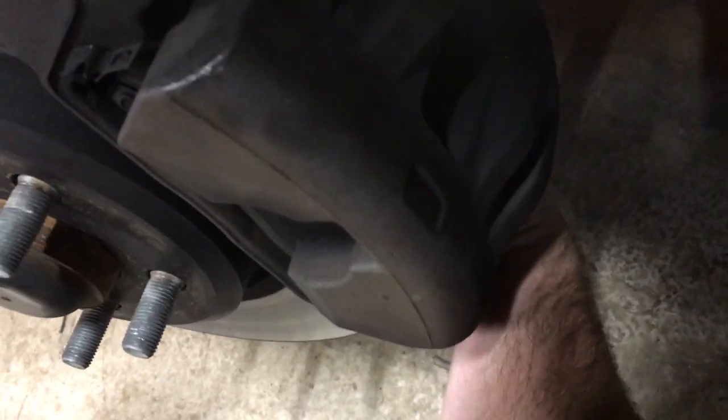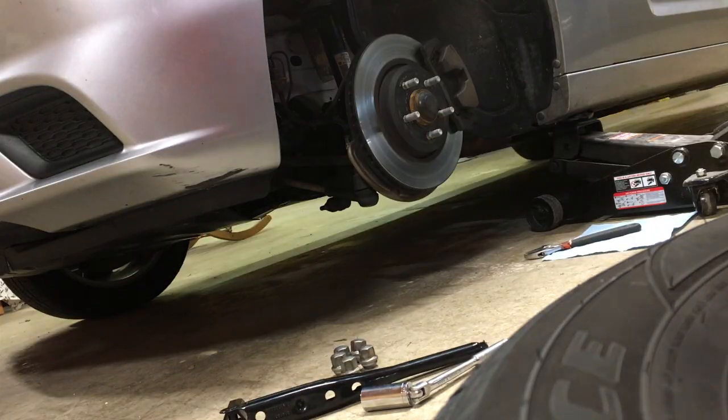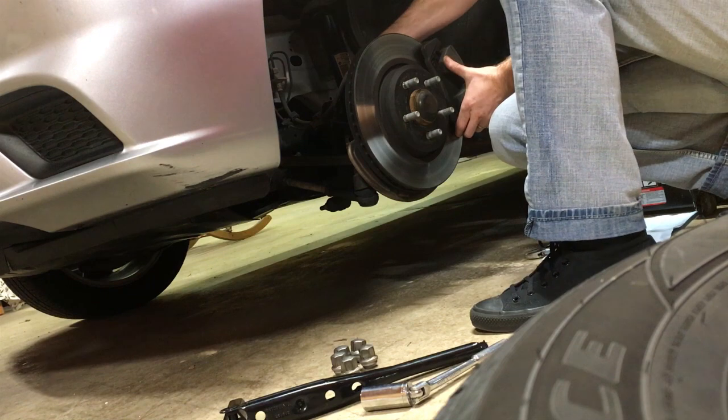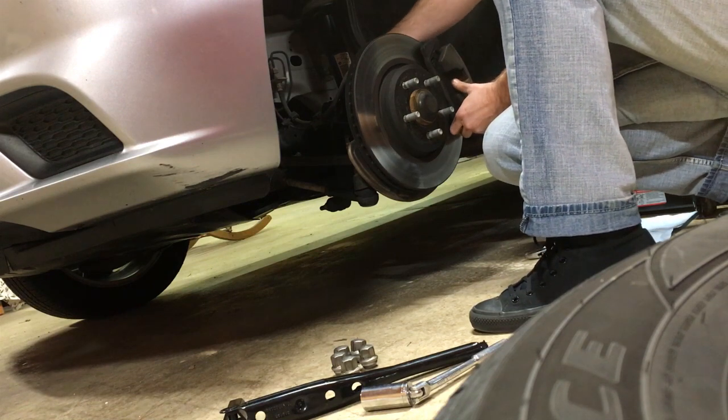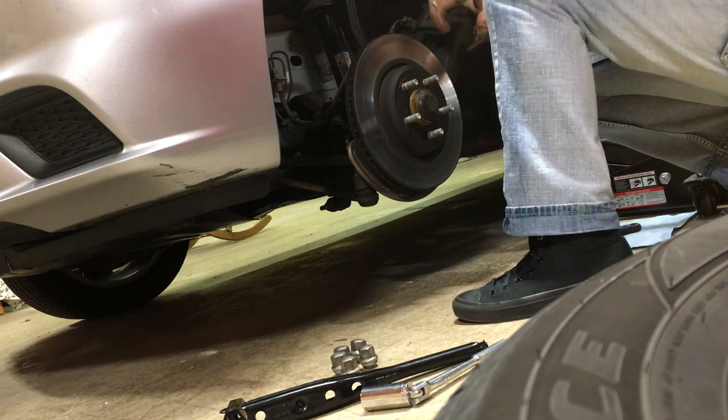So I'm taking this apart with a crescent wrench. Thank goodness I've taken it apart enough times that they're not horrible to get apart. I'm going to get these off.